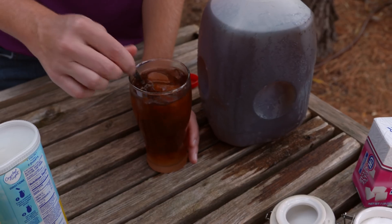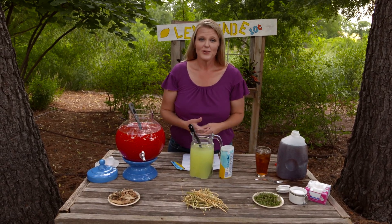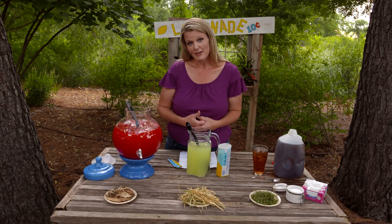Just like different fruit drinks have different ratios in order to mix them, different organic matters that you add into your compost also require different ratios when you're mixing your compost.